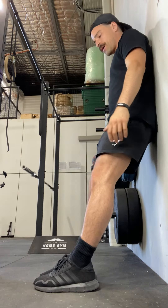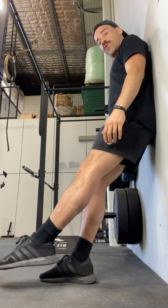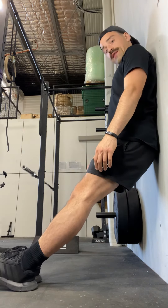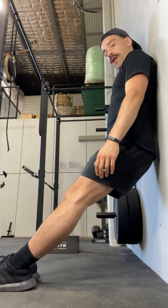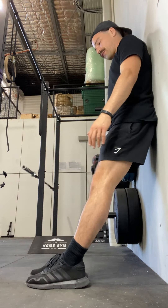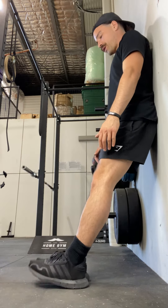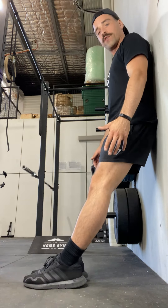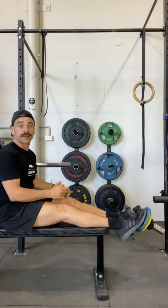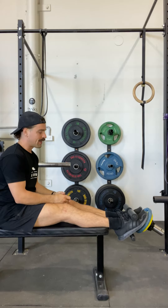That means that if I were to do a tibialis wall raise at full range of motion, I'd actually have to be somewhere about here, and from here it's really difficult for me to even get one wall raise, let alone multiple and get a set out. So to do wall raises properly, I could probably get three sets of 20 doing it the limited way, but I'm not targeting the full range of motion — so I'm leaving quite a bit on the table. As far as getting a tib bar on and starting to proceed with reps, typically you're looking at about three seconds — one, two, three — and we're on.